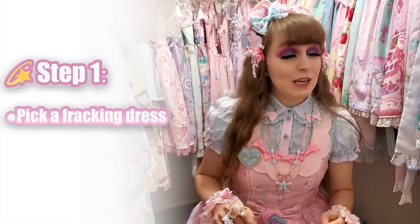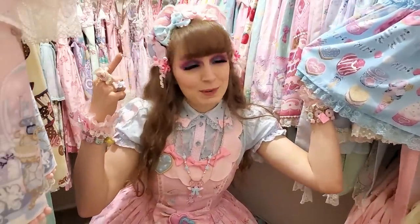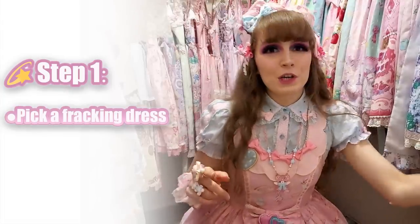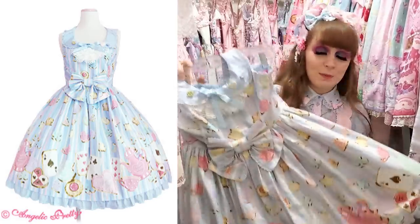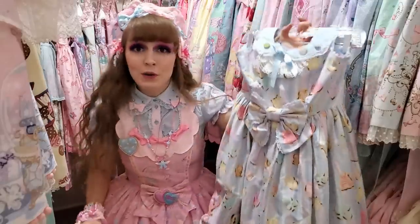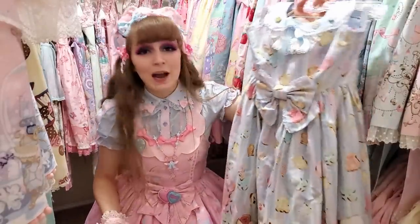Right off the bat, just because it would be cheating if I went with Sugar Candy Shop right here since I'm already wearing the matching headpiece, we're going to go with Wonder Cookie — an adorable 2010 era sweet piece by Angelic Pretty. So we've already completed our first step, which is A: pick a main piece. That is where I start.